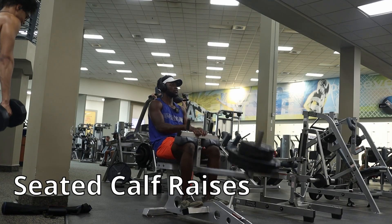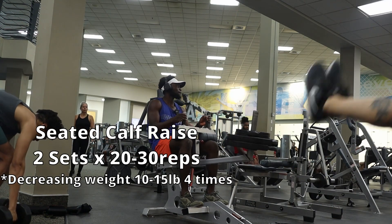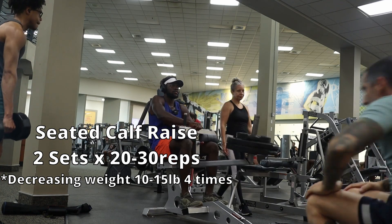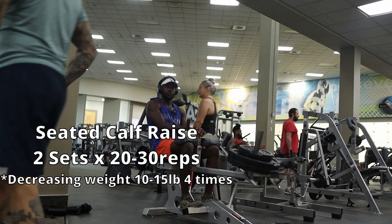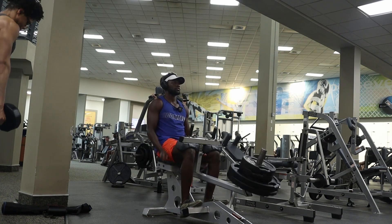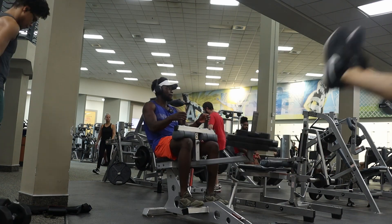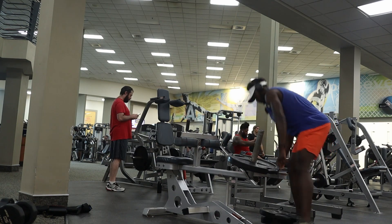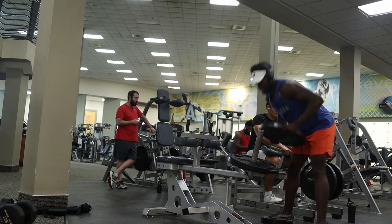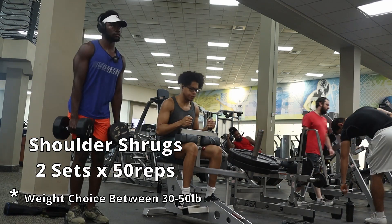First part of the workout: seated calf raises. We want to do two sets of 20 to 30 reps. Within the first set, we decrease the weight by 10 to 15 pounds four times as we go. So we do 20 reps, decrease the weight, do 20 again, decrease again, do 20 again, decrease again, do 20 — then rest. That's your first set.